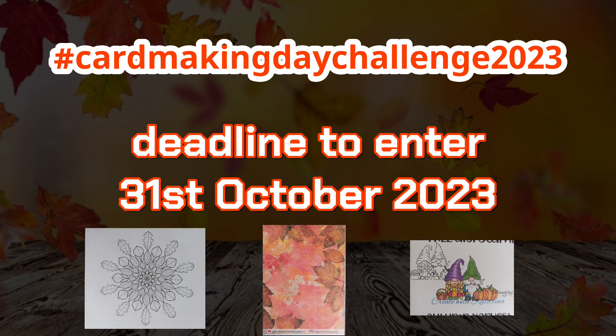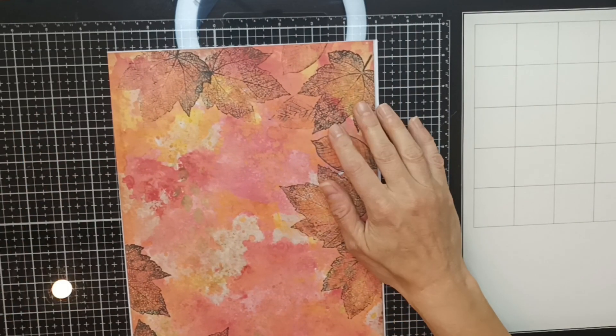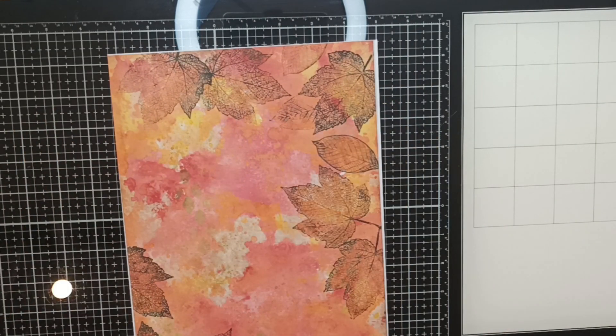Trust me, it's worth it. You can also enter a lovely giveaway, but about that later. Monica has already created a really nice fun fold card using this gorgeous design paper, and I will link to her video in the description box below. You can go and check it out, where you can also find the link to download this paper completely for free.